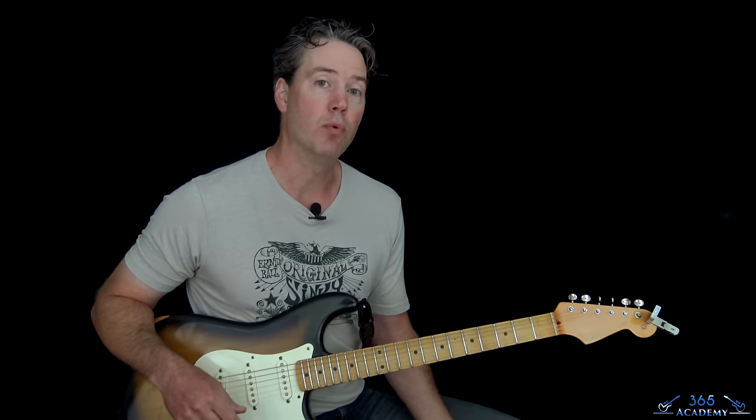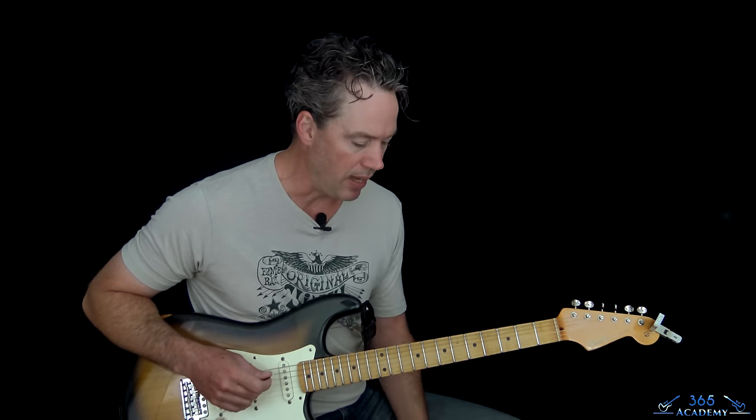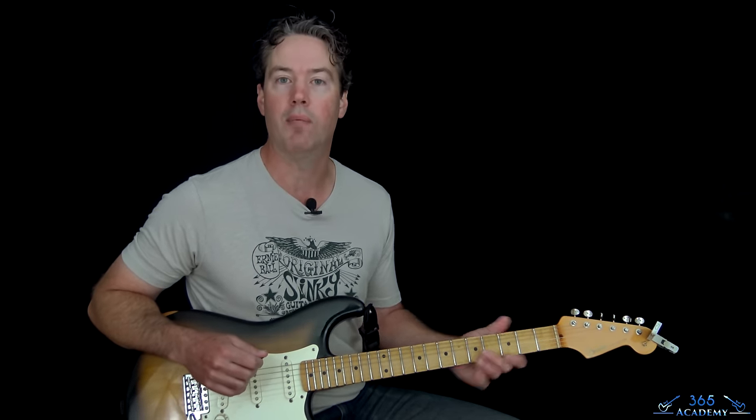For a lot of the rhythm work, we're just going to be hanging out down here, mostly like what Tom Petty does live or did live. And then of course we are going to tackle Mike Campbell's solo there at the end, which is killer.